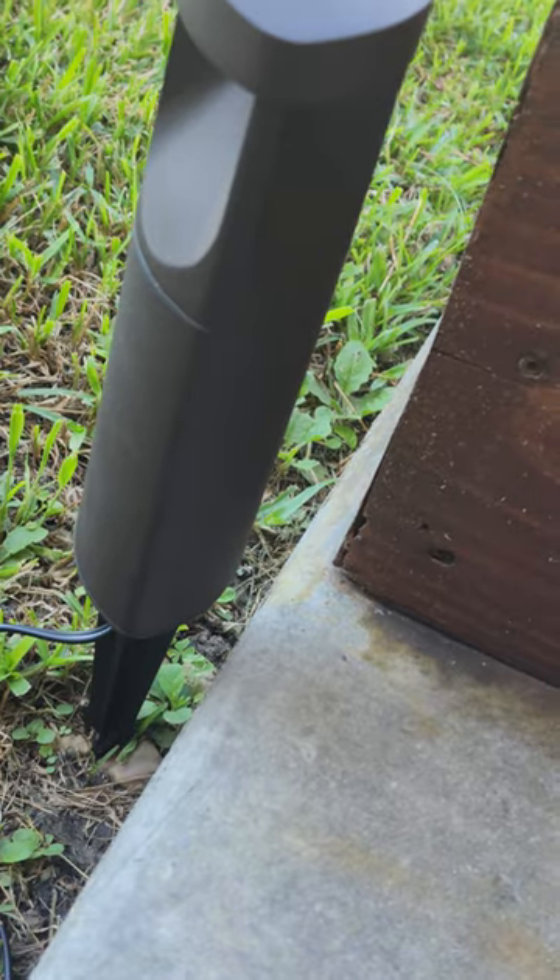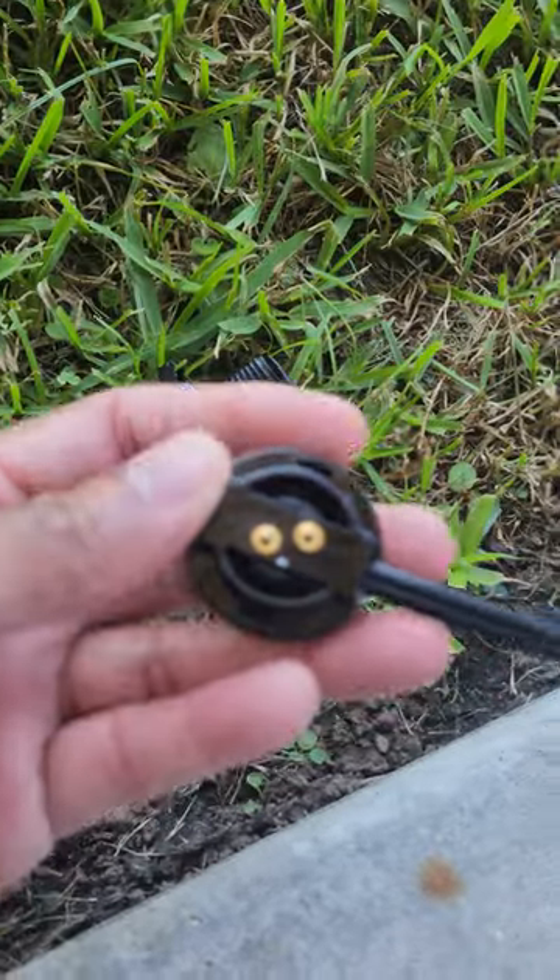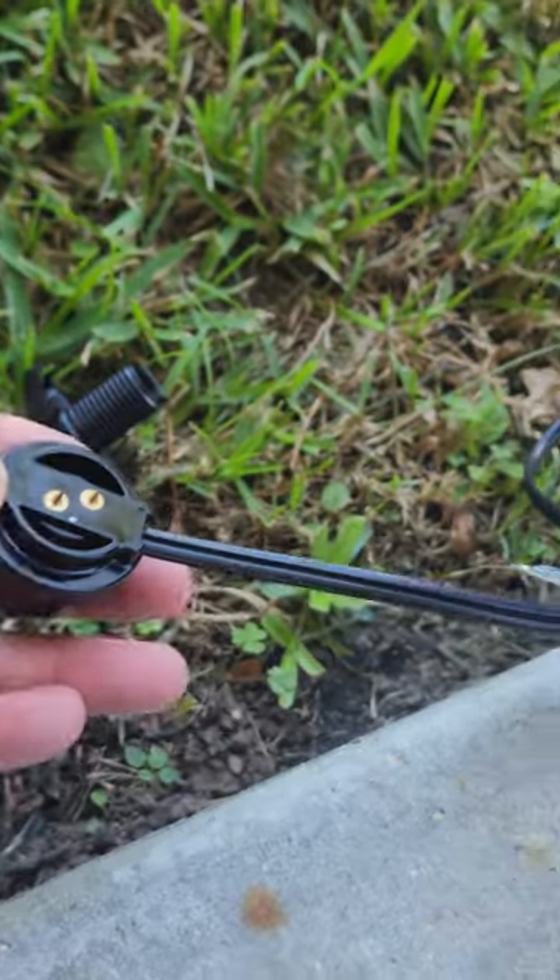But for right now I am extremely disappointed, because I was looking forward to a 120-volt plug compared to needing a transmitter to power up the light.